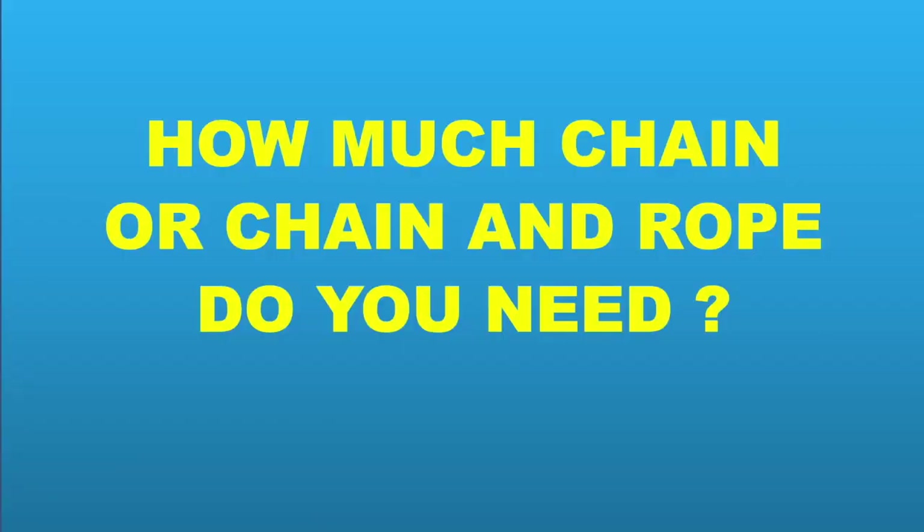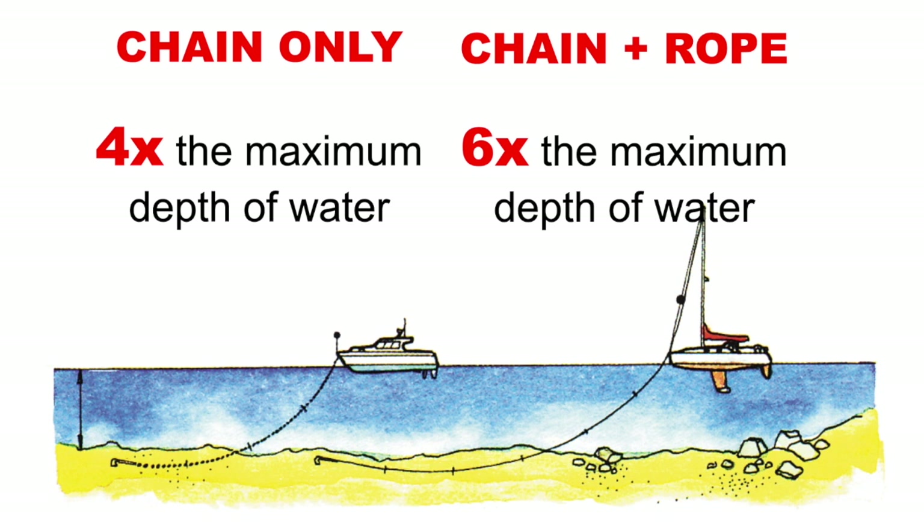So how much chain or chain and rope do you need? Some boats have all chain and some boats will have chain and rope. If it's all chain we will need less; if it's chain and rope we need more to put in the water. The rough rule of thumb — and this is what they're asking in the exam questions — if it is chain only we're looking at four times the maximum depth of water; chain and rope, six times the maximum depth of water. When we say maximum depth we mean the depth at the anchorage at high tide.